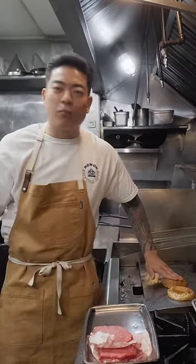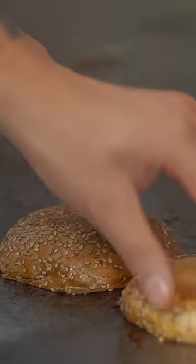Now I'm gonna press it down gently — it's the same thing as getting the proper sear on the patty. You also want proper toast on the bread, and we do that by just pressing it down gently. It's ready. Fingers are burning!